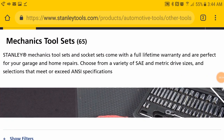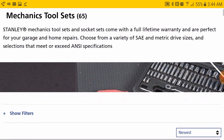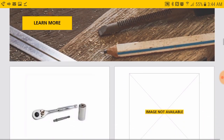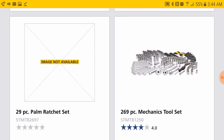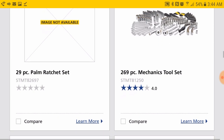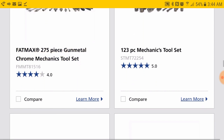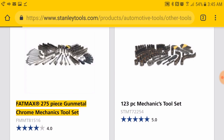So how's it going? I've been just browsing through the mechanics tool sets here. Now that modular set is not available, which is funny. I got that 269-piece mechanics tool set which is nice. I've been thinking about getting another one so I have one for each vehicle. You got your gunmetal chrome mechanics tool set...